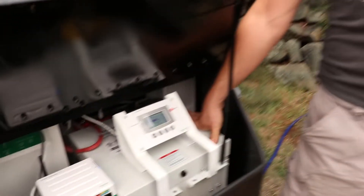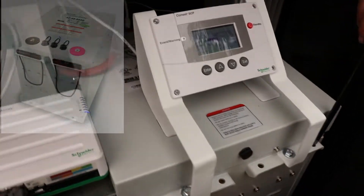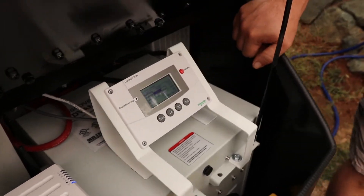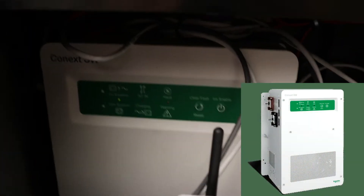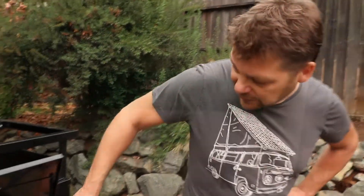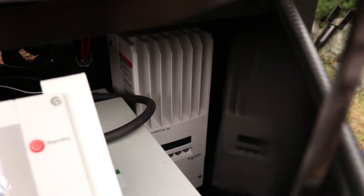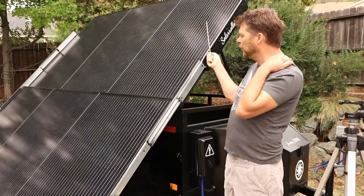This big cube here is the lithium iron phosphate Discover battery. This battery was made especially by Discover to integrate with the Schneider system. Over there on the left is the inverter — it's a 4000 watt inverter, 220 out split phase. Over on this side we have a maximum power point tracking charge controller, which is going to make sure we really hone in on that sweet spot on the solar panels. This top layer will slide over the bottom layer.